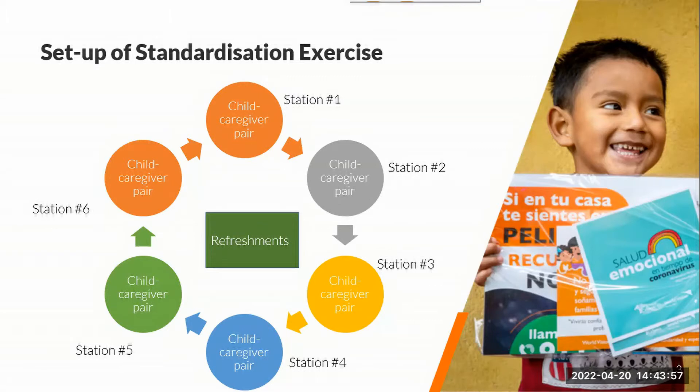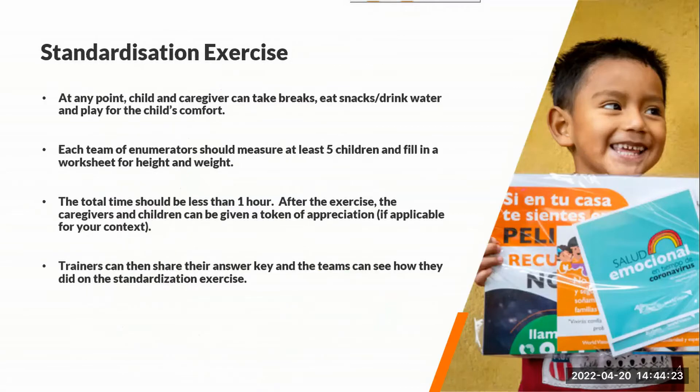Each team will start at a station, and once they're done, they'll wait for the trainer to move them to the next station. Usually that's about 10 to 15 minutes per station — you can check around and if everybody's done measuring, then tell everyone to move on to their next station. The child and caregiver can feel free to take a break, have a snack, drink water, or the child can play for a bit for their comfort.